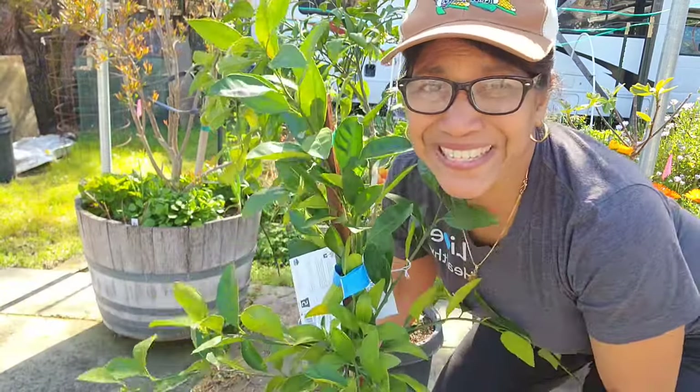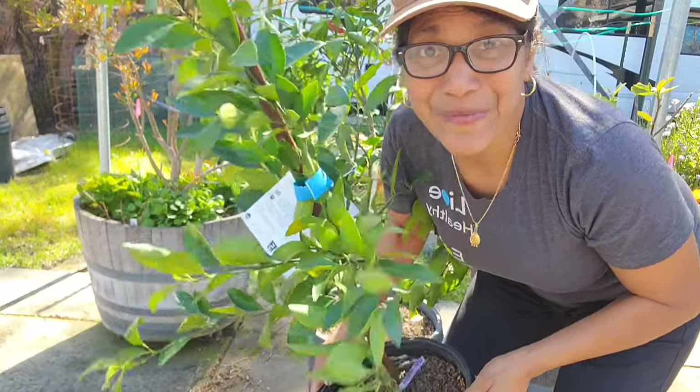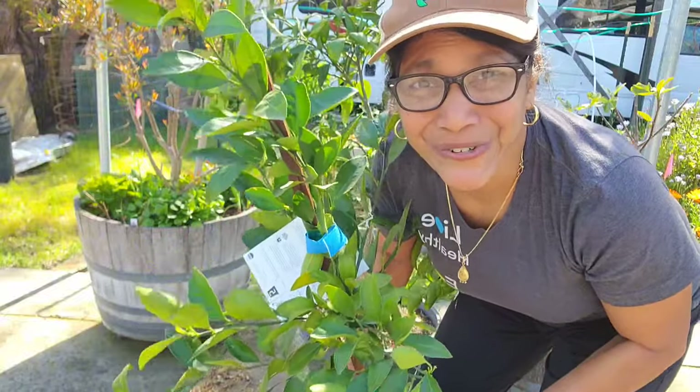Now let's go plant this mandarin. I'm going to be planting this in ground. Make sure when you buy a citrus tree that you actually choose a young tree — they establish just a whole lot sooner and better than larger older trees.